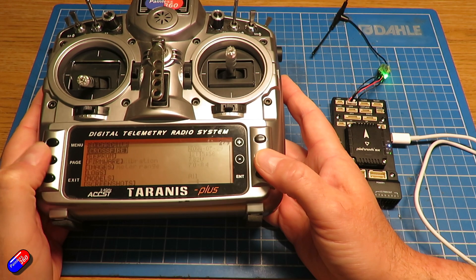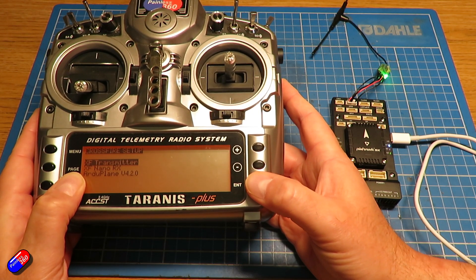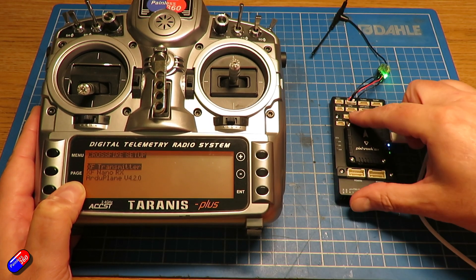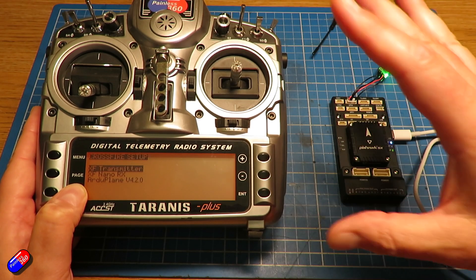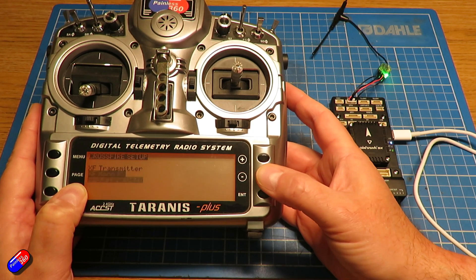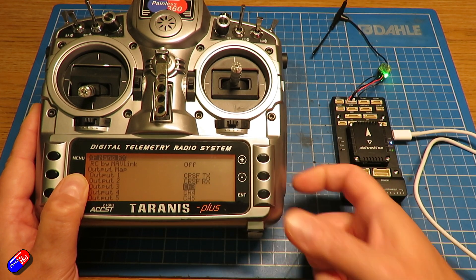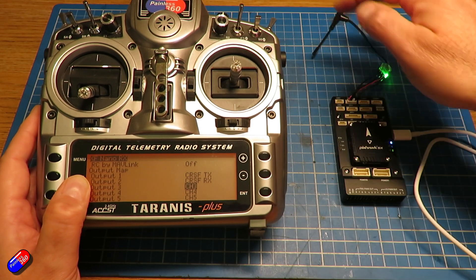If we go into the Crossfire Lua script on the radio, we can see we have the Crossfire transmitter, the Crossfire receiver, and also the ability over CRSF to talk to ArduPilot as well — so we can go in and change things like PID settings. This is one of the really fantastic things about the CRSF protocol: it builds the menu system dynamically depending on what is connected. Looking at the Crossfire receiver nano configuration, output one is the Crossfire transmit pin and output two is the Crossfire receive pin. So the transmit pin on the receiver has to go to the receive pin on the UART.